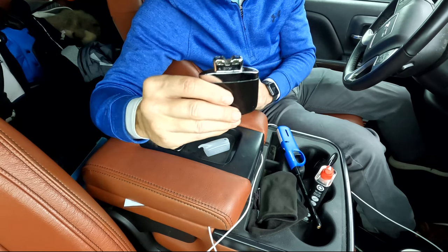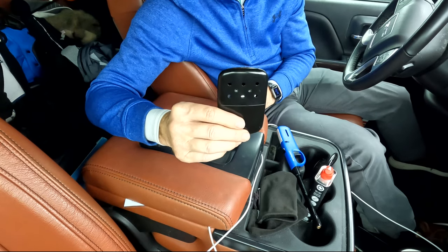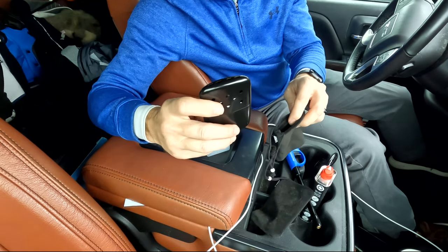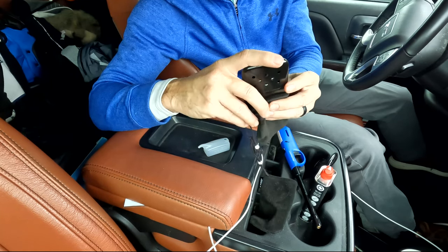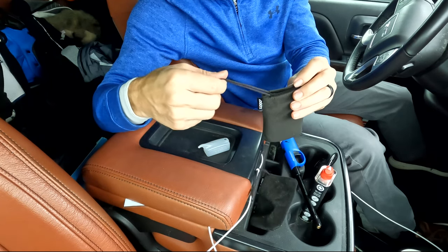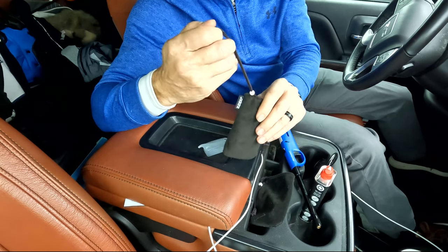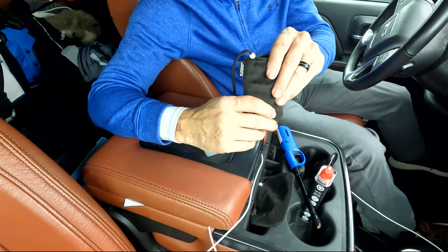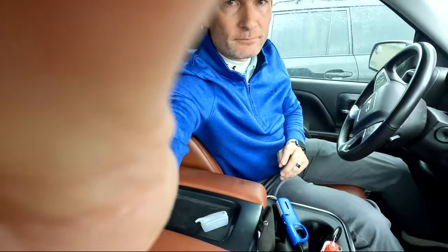We're going to put the top on this and that's it. Oh my gosh, that feels so good — that's nice and warm. You put it in this little pouch, tighten her down, and she is ready to go. I'll skip filling the other one up for you. But the other fun thing I got...